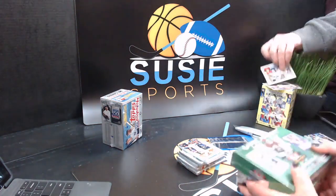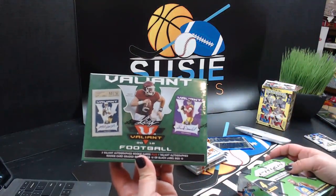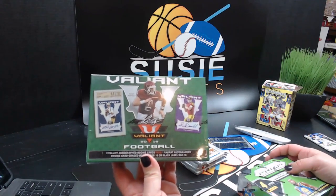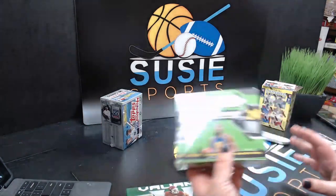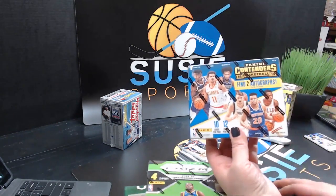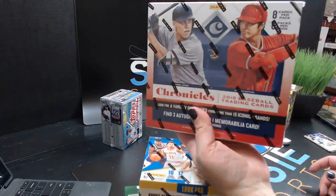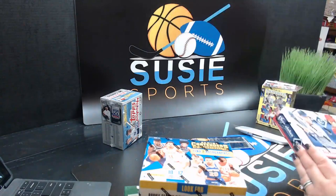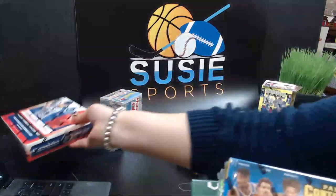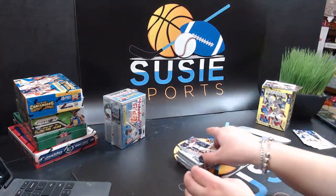We have these available as personal boxes if anybody watching would like. We have our 2018 Leaf Valiant Football — one graded card and three autograph rookie cards. We could do a box of Prism Basketball, or Contenders 18-19 with two autos, and then we do have one remaining box of Chronicles — our last Chronicles box, but we're hoping to get more. I also have more vintage packs downstairs if anybody wants.